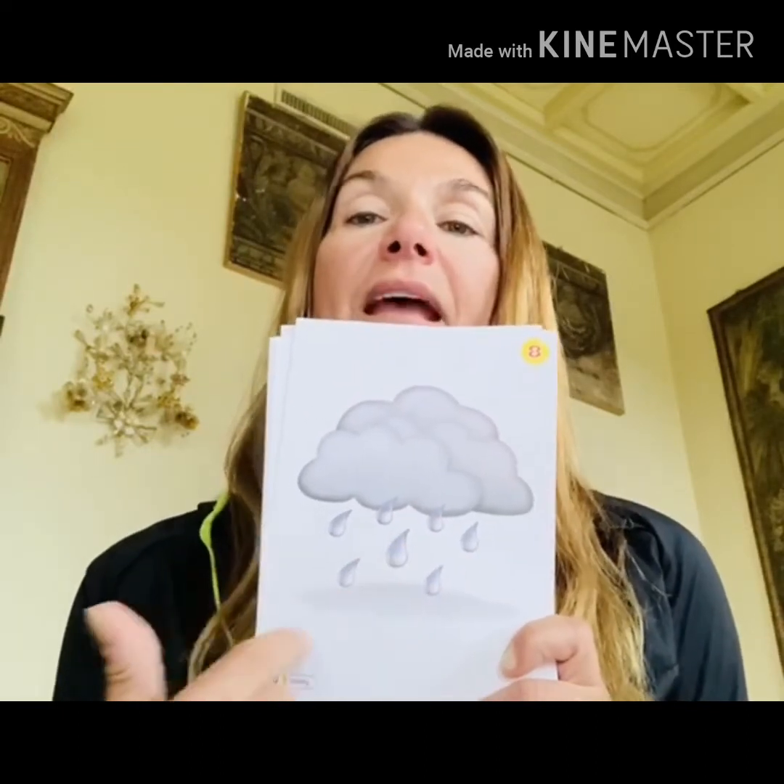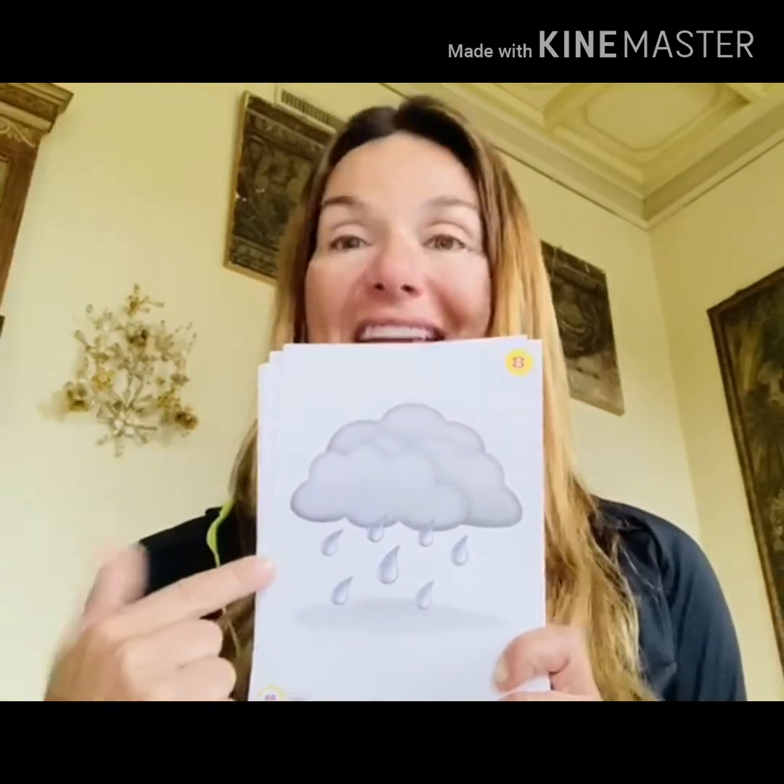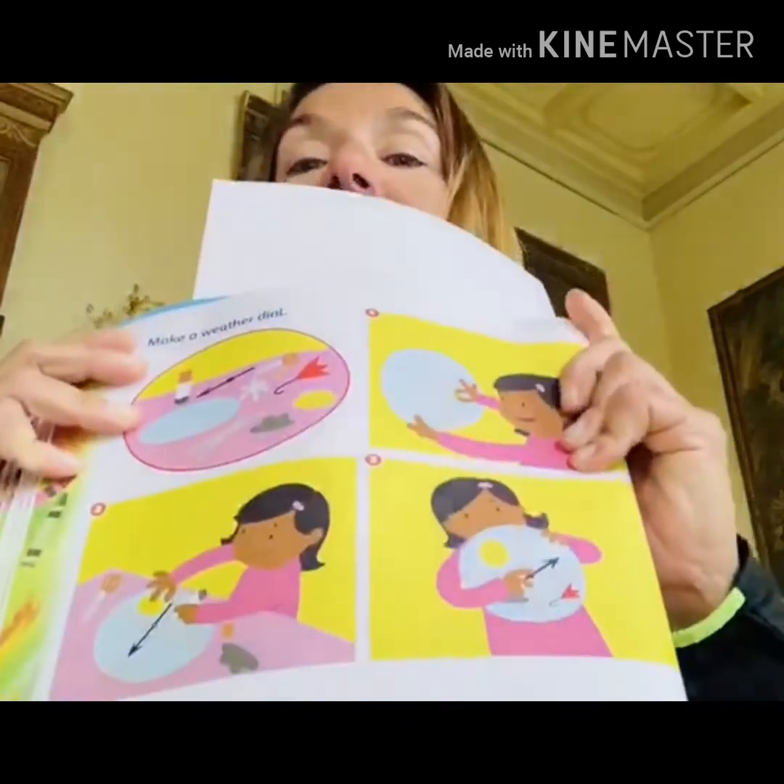And today is rainy — rainy. Look, these are drops of water that we call rain. The weather is rainy. So with this new unit I'm going to assign you a new craft.